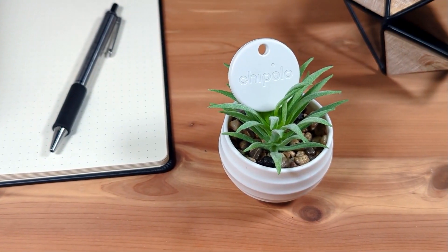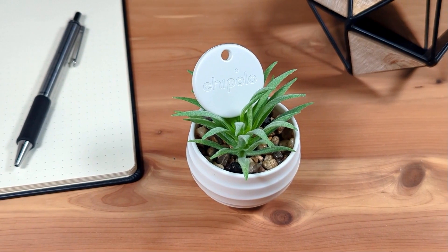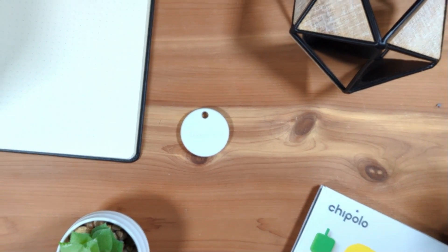I've had the Chipolo One Point tracker for a couple weeks now, and in this review I'll discuss how the tracker performs in my experience, what it does well, as well as some notable missing features.